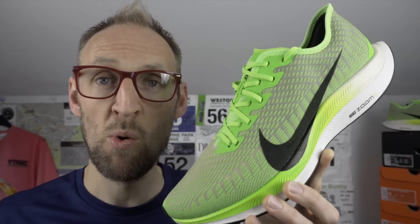I am going to be doing a direct comparison between this and the original version of the Pegasus Turbo. I don't really feel that a Pegasus 36 versus Turbo comparison is needed — they're very different shoes intended for very different purposes. The 36 is an everyday trainer for easy runs with lots of cushioning, and this one is for racing or higher paced tempo work.